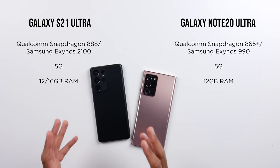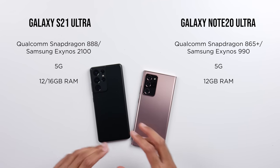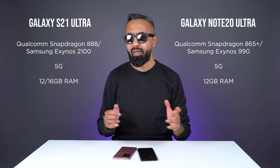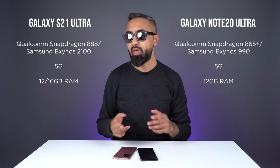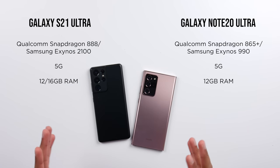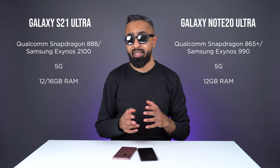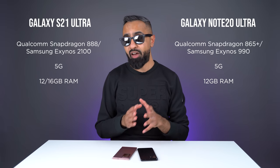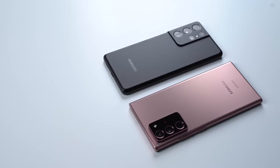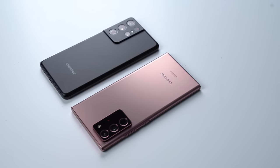The Exynos 2100 version of the S21 Ultra is what I've got right now. My Qualcomm version is on order and I will be doing an in-depth test in my longer-term review. Generally speaking, both of these are excellent in terms of performance. Obviously the S21 Ultra with the newer chipsets will be better — the claimed differences are around 25% better CPU performance and up to 35% better GPU performance. This is something you'll really notice down the line, maybe a couple of years down the line, as the S21 Ultra is going to keep that performance longer compared to the Note 20 Ultra.